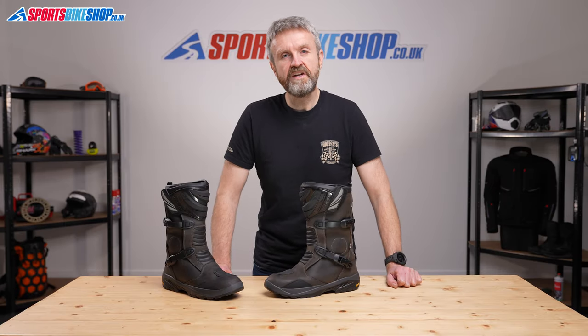Hi, I'm Tony and welcome to Sports Bike Shop's video about the Falco Mixto 3 Adventure Touring Boots.